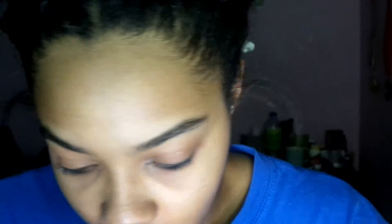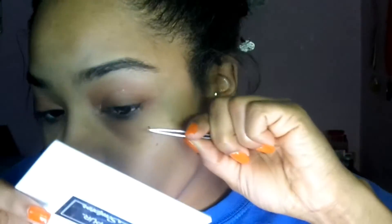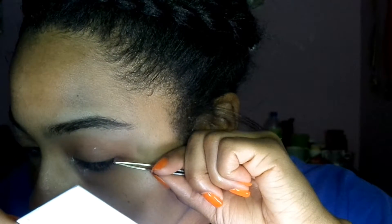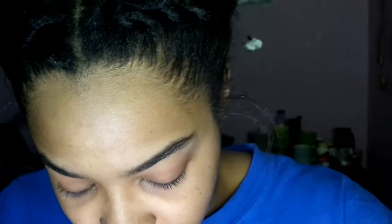Wow, this adhesive is so thick! So we're gonna start out with the mediums. I want to fully clean my eyelids and make sure they're completely makeup-free, just to make sure it's all done. Okay, I'm gonna try again — I don't think I put enough adhesive on there.